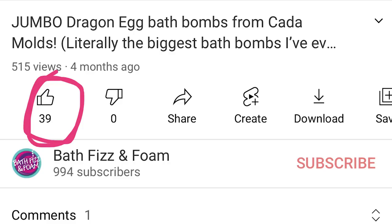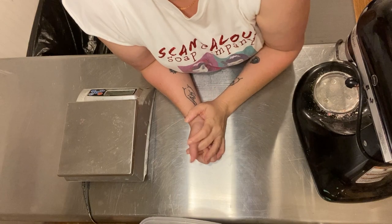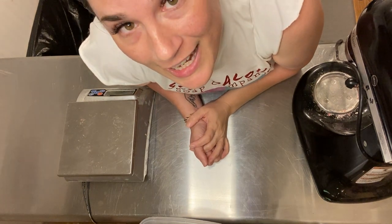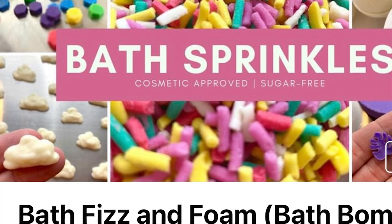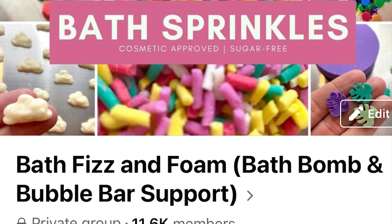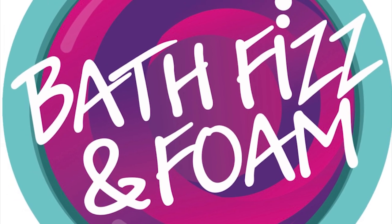Thank you so much for watching this YouTube video. If you liked it, be a doll and hit that subscribe button, like this video, and share it with your friends because sharing is caring. You can also come and join our Facebook group, Bath, Fizz, and Foam Bath Bomb and Bubble Bar support group — we are a helpful community of makers and we would love to see you there. And as always, happy making. Bye-bye.